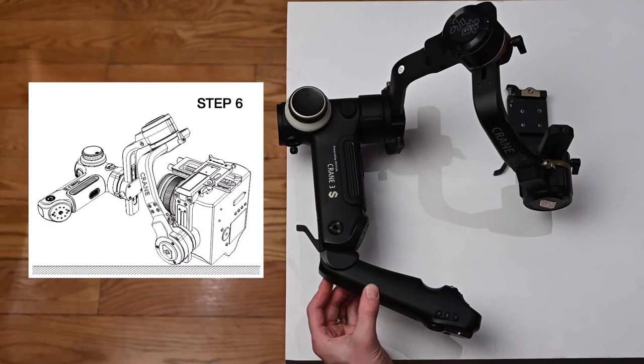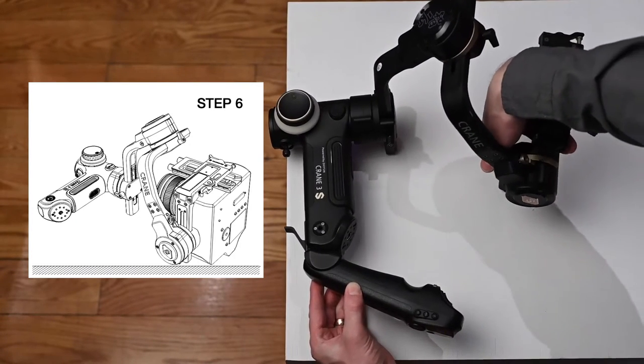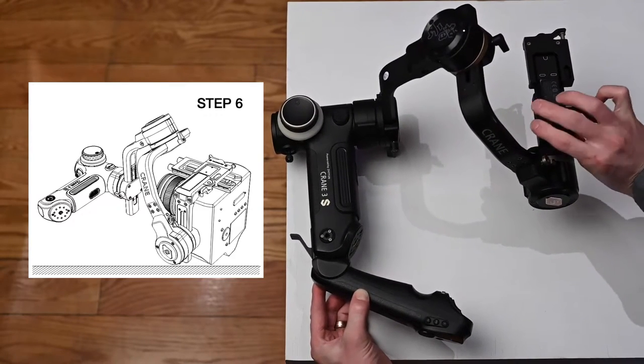Step six. Camera mount comes up like that.